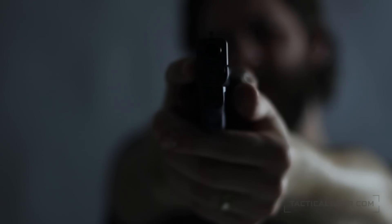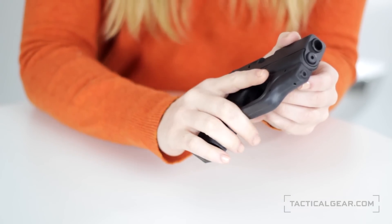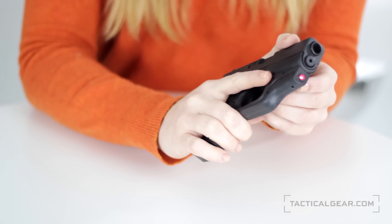Once installed, the laser is activated by a proper firing grip. As you can see, the middle finger right here is what activates the laser.